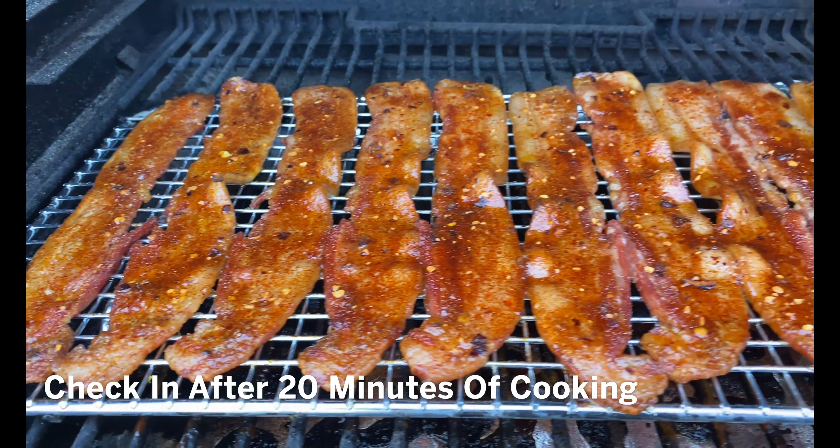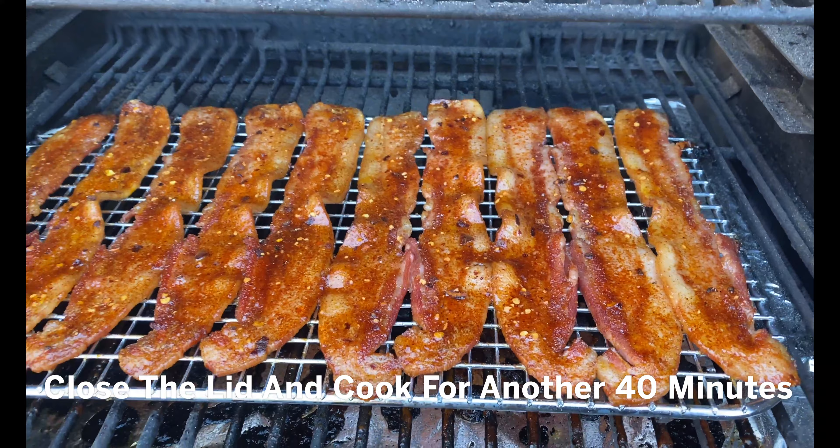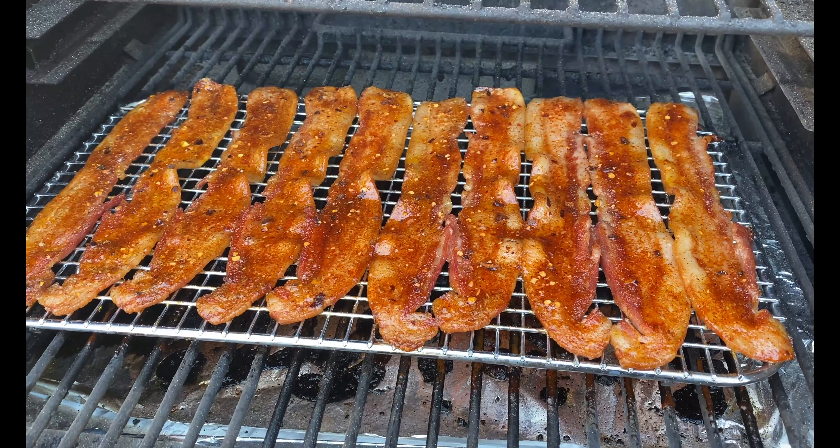About 20 minutes in, you can see we're getting some beautiful color. We've got about another 40 minutes on this side, then we're going to flip it, do the same thing to the other side, and finish it off.